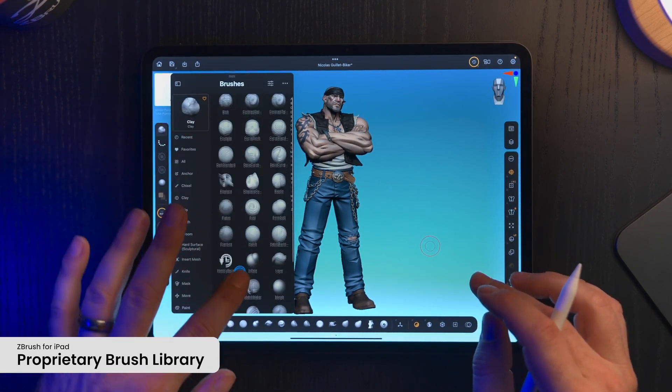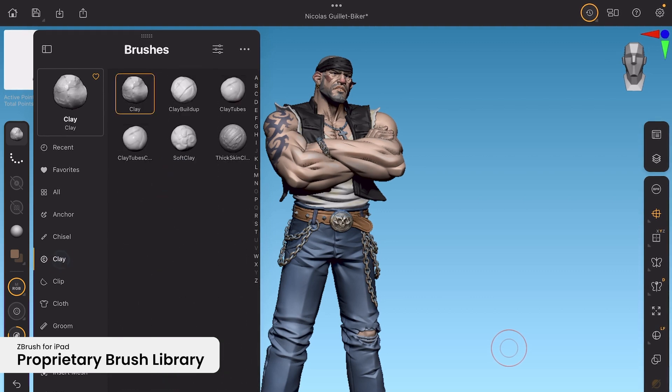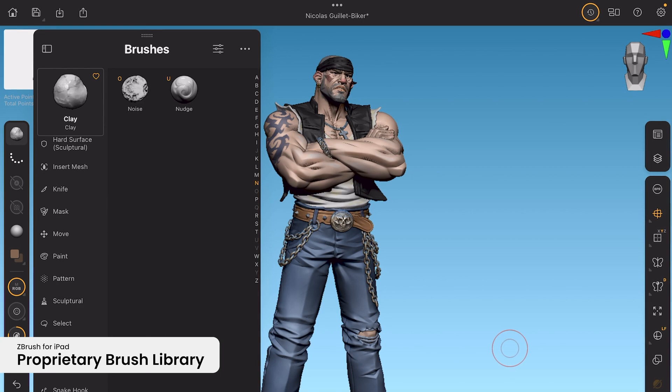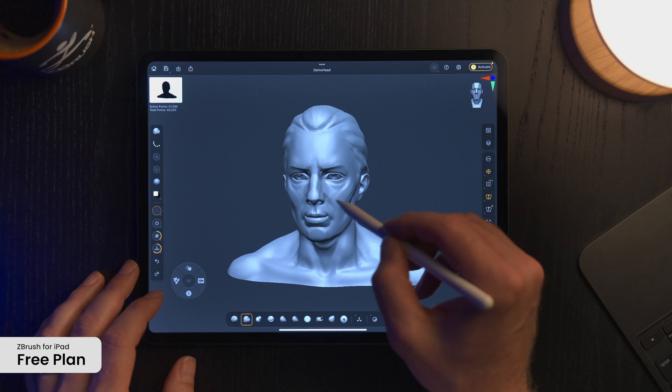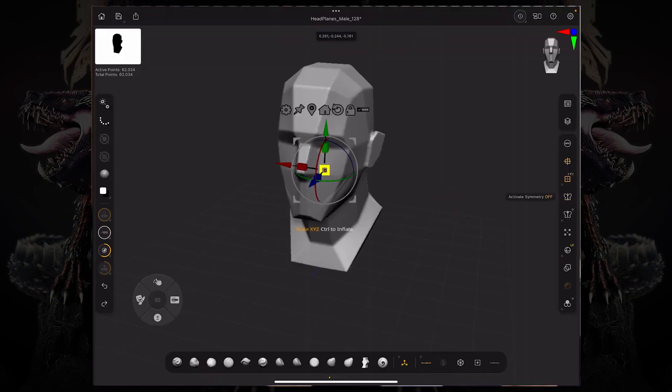ZBrush for iPad offers 200 of the top digital sculpting brushes, and you can easily import thousands of custom brushes created by the ZBrush community. On the iPad, brushes are in folders and categories, and there is even a favorites folder and a recent folder, in addition to folders that you can create yourself.